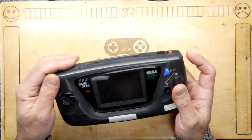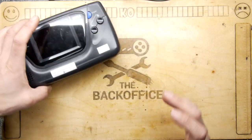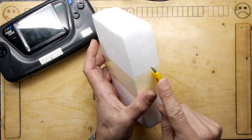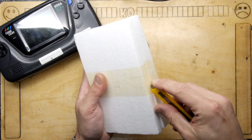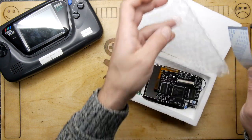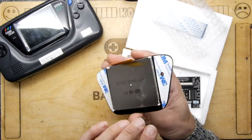Believe it or not, the screen is actually on now - if you hear the sound, that proves it's working - but it's terrible. So imagine my surprise when I went on AliExpress and found, rather reasonably for 40 pounds, a Sega Game Gear screen replacement.